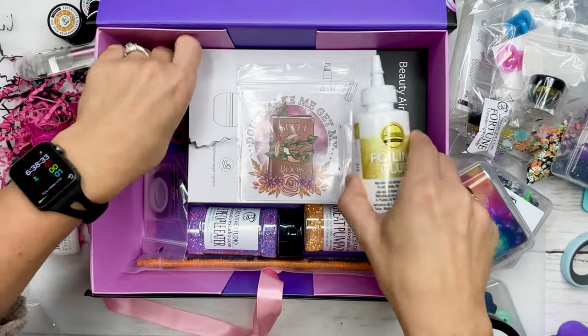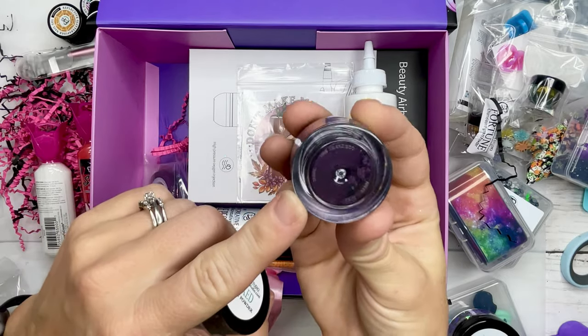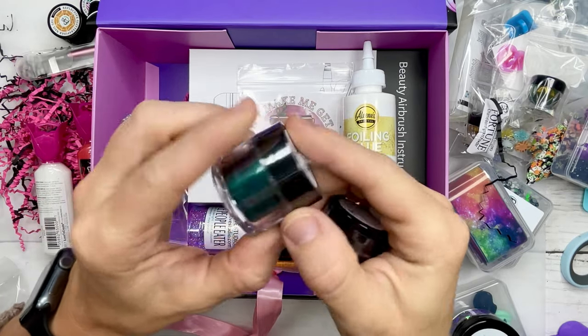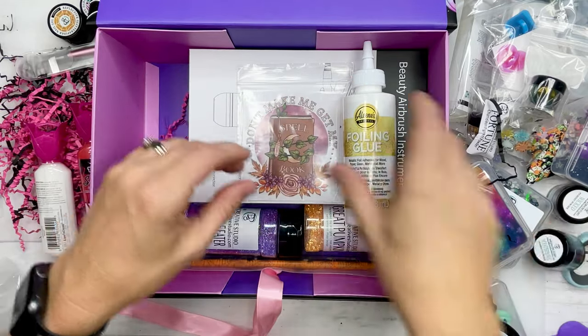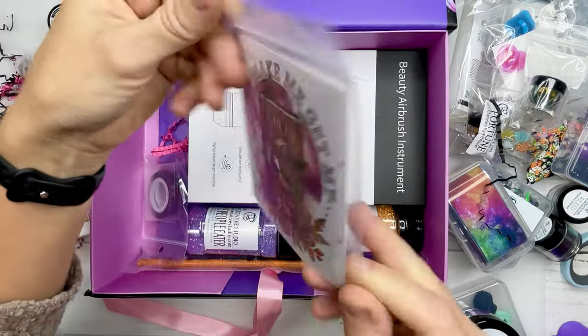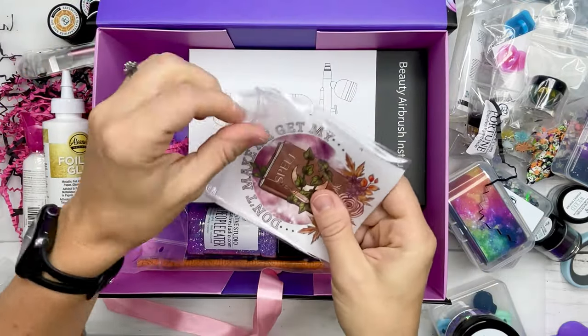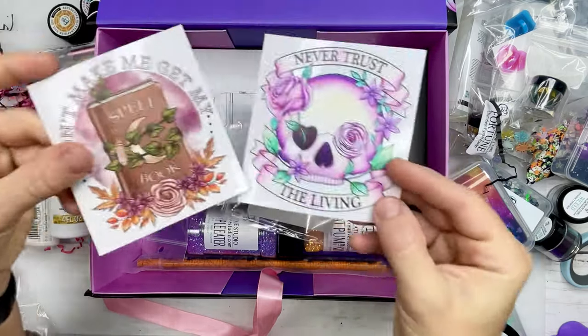We also have two micas in this box — a beautiful deep purple and green, which were called Wicked and Mysterious. And of course, we cannot forget our absolute favorite decal company, Gracefully Created. We have a couple of white decals in here, which means you can put these on any surface, dark or light.